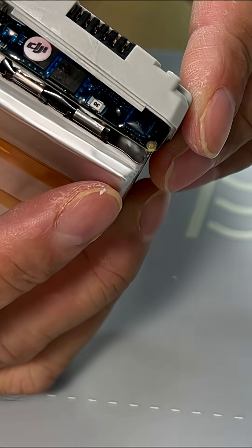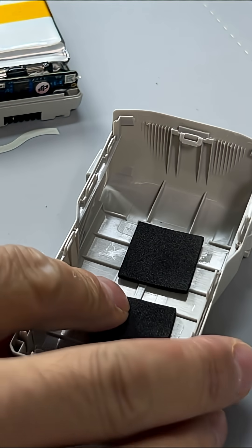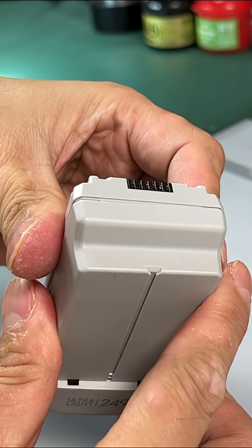Apply double-sided sticker tape on the battery. Place the upgraded battery into the housing. Place foam on the upper cover and press to secure the cover in place.